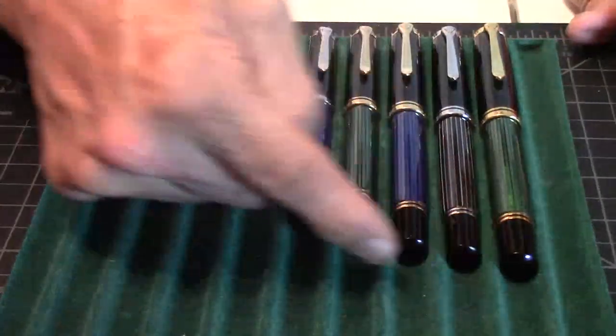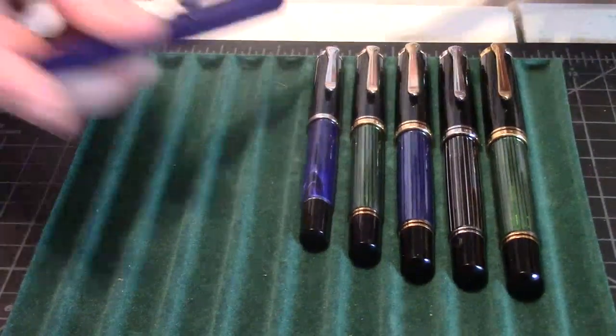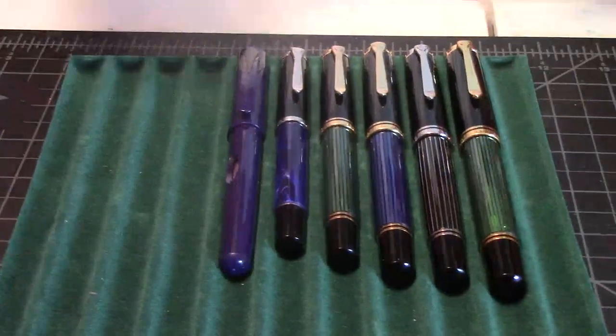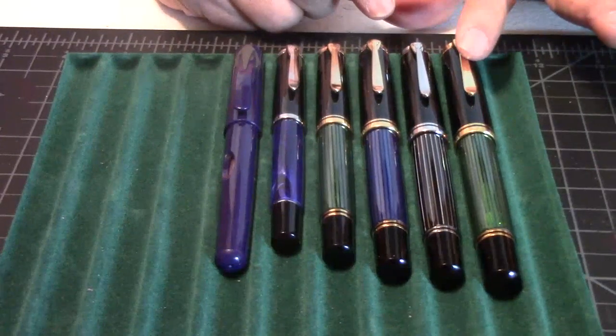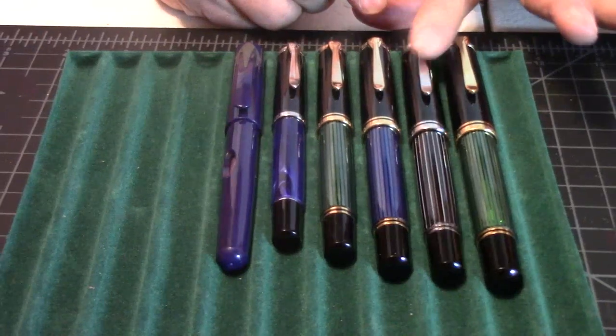And then we go with the Pelican M600 — it's an acrylic resin. And then we go down to the Pelican M205. See how the sizes go? They get a little shorter. And then this is the Pelican P55. I picked this one up at Apple Boom.